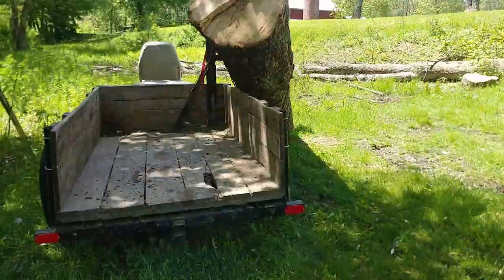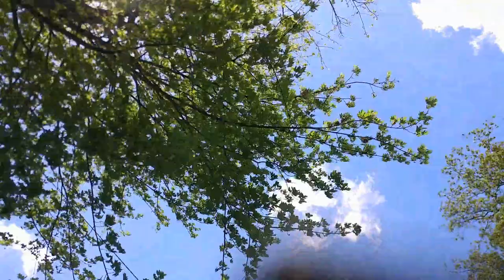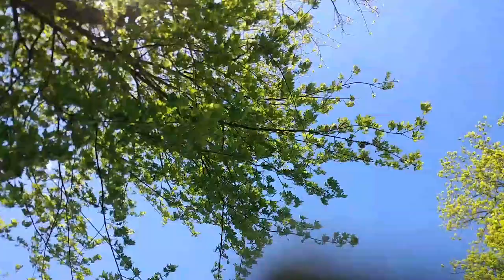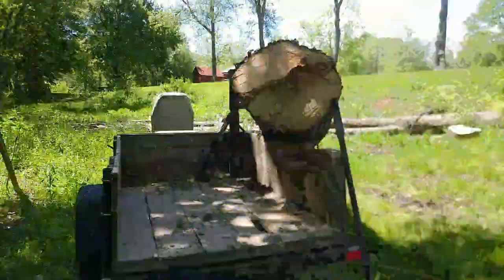I finally got to start cleaning up a lot of that ash tree that I had originally cut down in a previous video. I was having some camera problems here — it was really windy the day I was doing this. So you guys get to look at the sky for a little bit, watching the clouds go by, but that's not what this video is about.